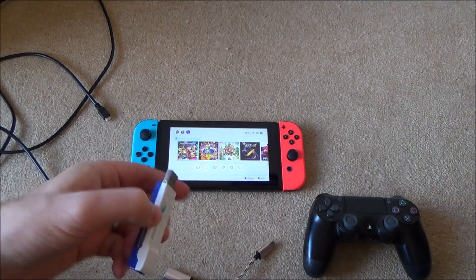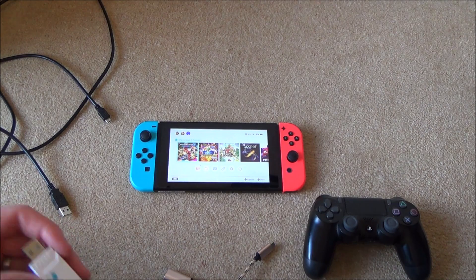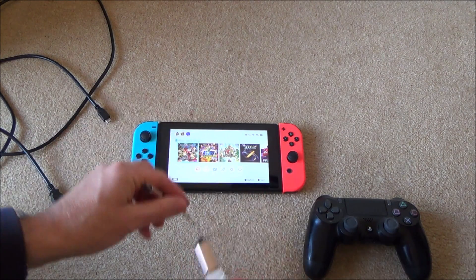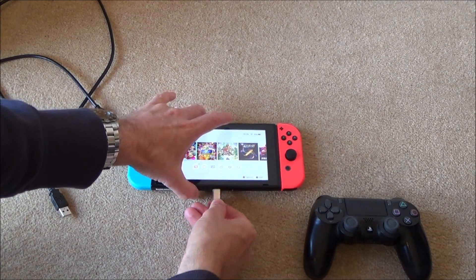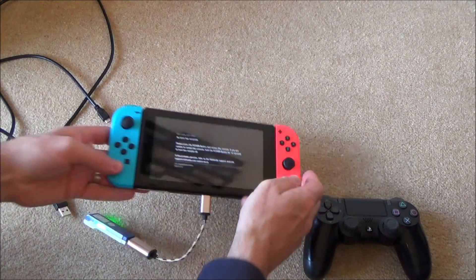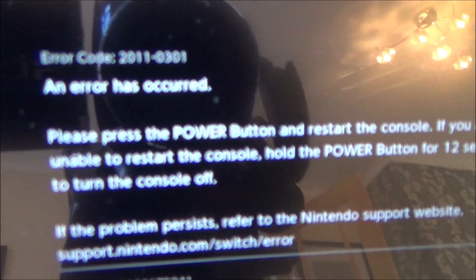If you're having problems with your Brook Super Converter on the Nintendo Switch, it could be because you haven't got a setting enabled. So if you watch this now, it's going to throw up an error code. I'm going to use a USB-C on-the-go cable and plug it into the bottom here. In a few seconds it will throw up an error code — an error has occurred, and this is the error code: 2011-0301.